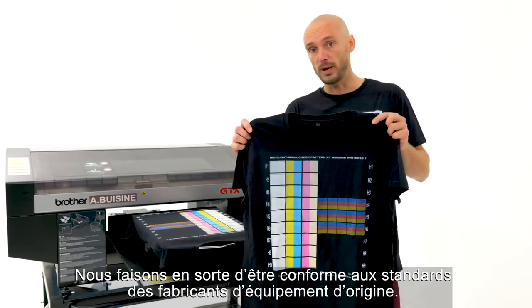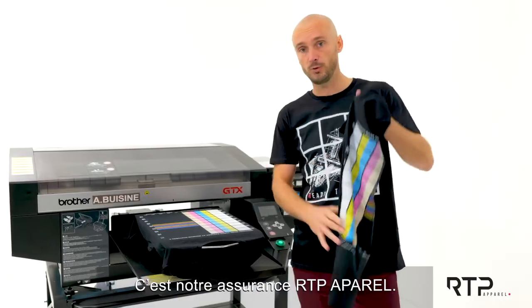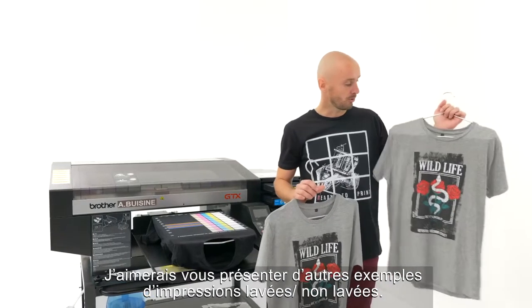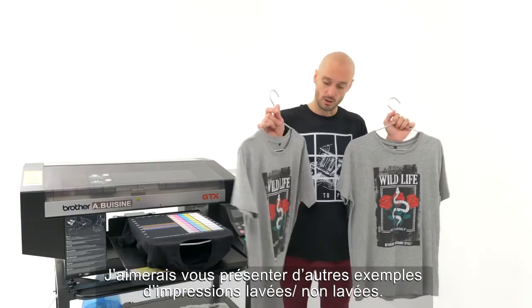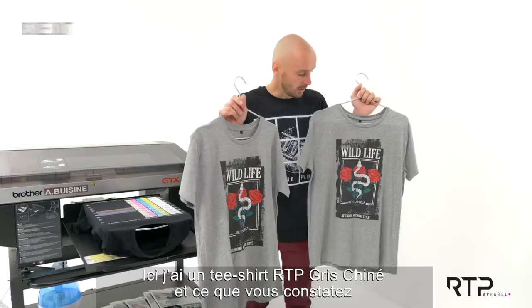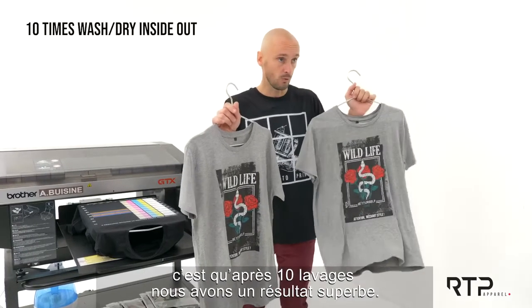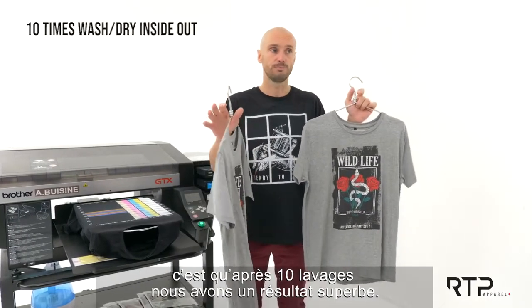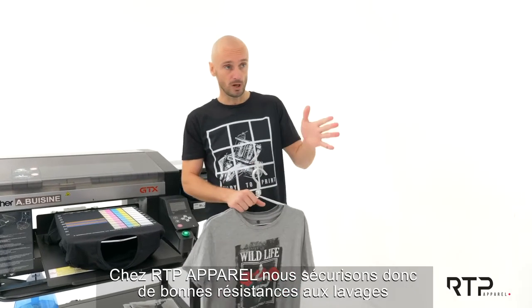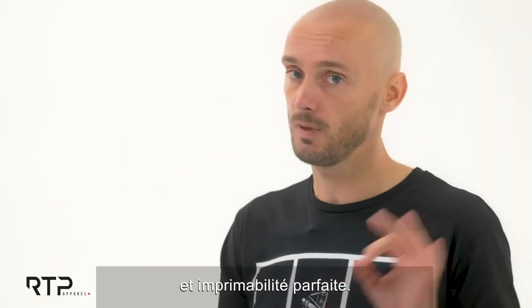We make sure we are passing all the standards from the original equipment manufacturers — that's what we do at RTP Apparel. I'd like to show you some other examples of washed and unwashed prints here on the RTP, and again what you can see is that after 10 washes we have something really great. This is the guarantee you get with RTP Apparel: washability, printability — all perfect.